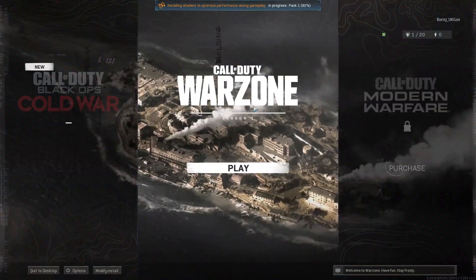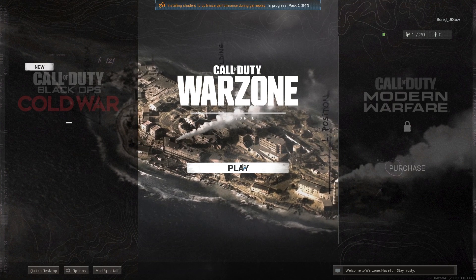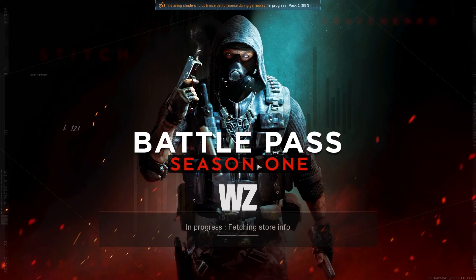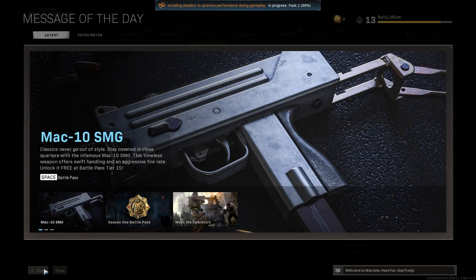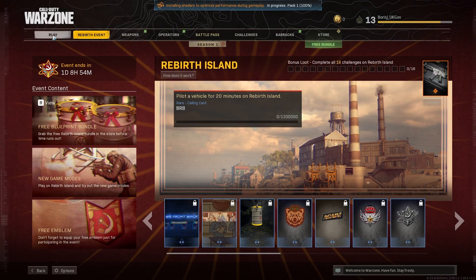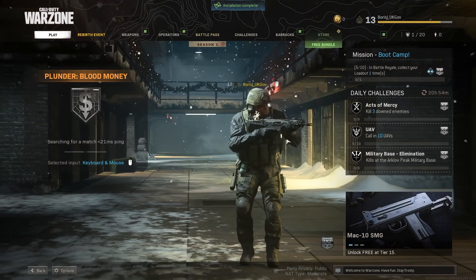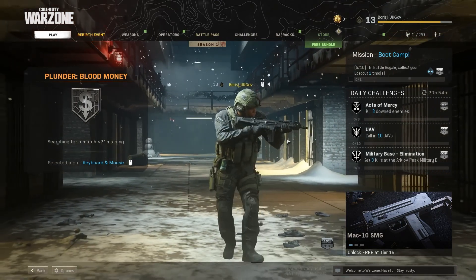My username is Boris J UK Gov — just a silly idea I had when signing up to Activision, I thought it'd be quite funny. I normally play on PlayStation but let's give it a go on PC. I'm hoping I don't crash because if I do it's going to make me really sad — I literally bought this graphics card just to play Warzone because my other one couldn't handle it. Let's play Plunder Blood Money.